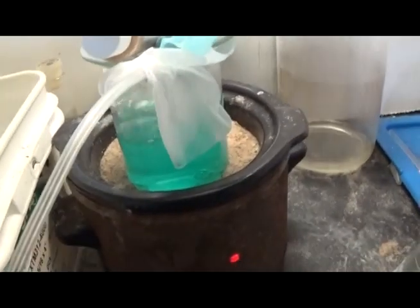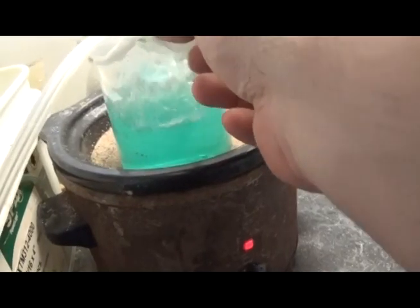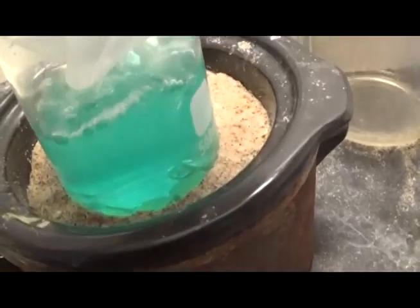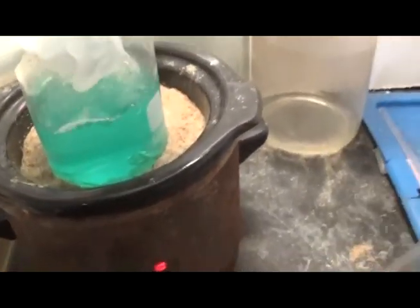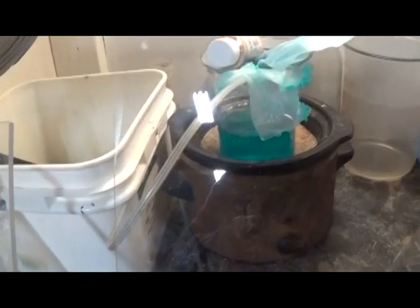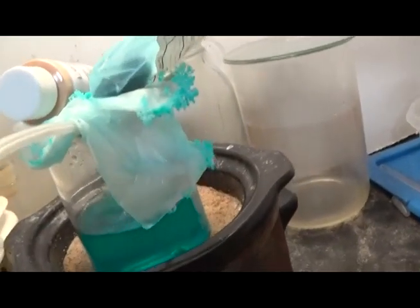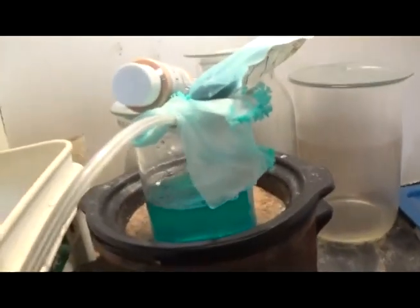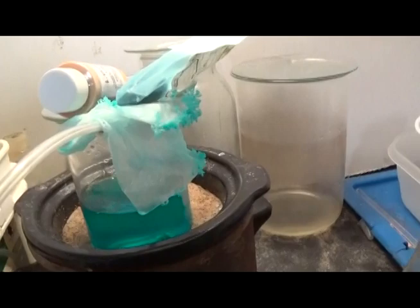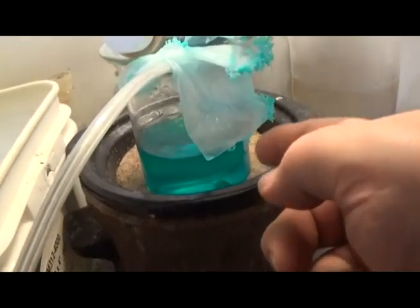We do have base metals going into solution. We're running out of time on this recording card so we'll download the footage tomorrow morning. The filter paper is getting saturated, but that's great. You can see the pieces down there — they're still intact. We're going to let this go for a couple more hours, then turn the heat off and keep the bubbler going all night.